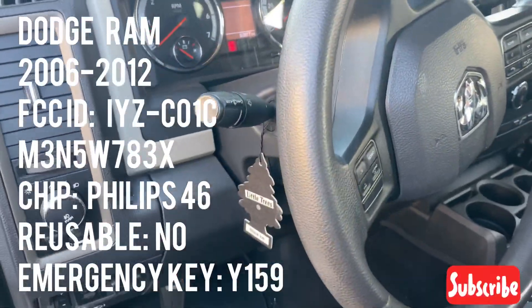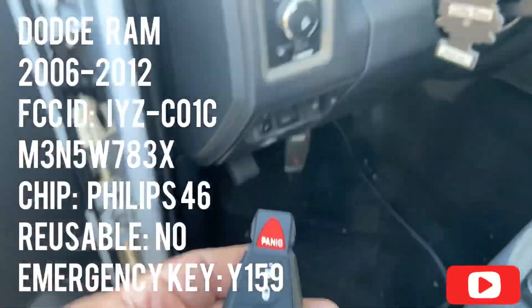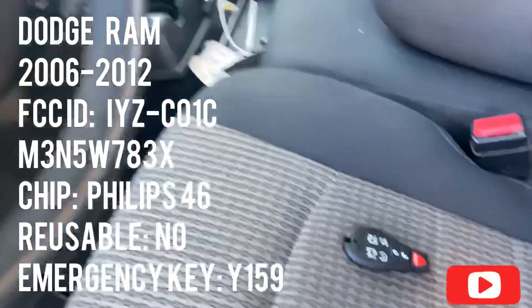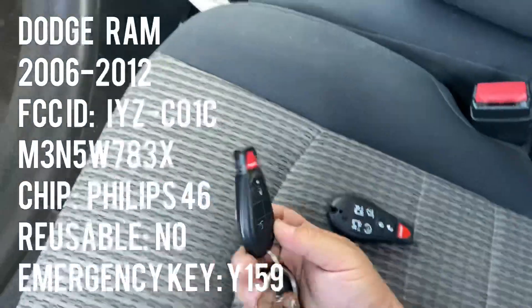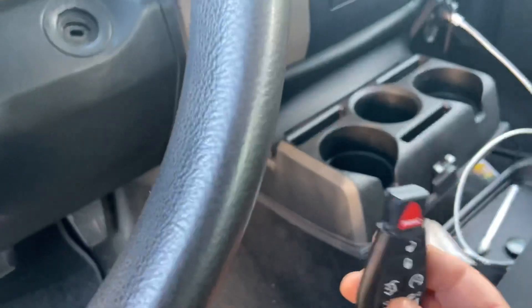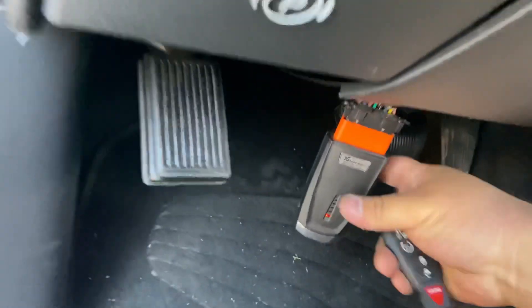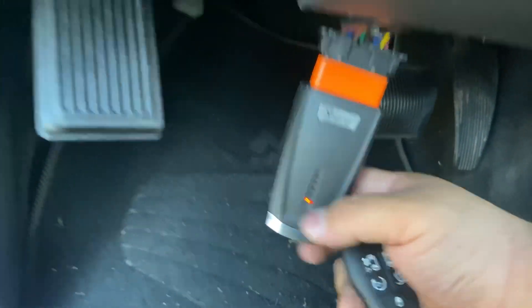Alright you guys, I have a 2012 Dodge Ram 1500 - it's a Hemi. We're going to add a key. The customer's remote doesn't work anymore, so we're going to add a new key. This is the same way as if you were doing all-keys-lost. First thing we gotta do is connect our mini OBD programmer - you know it's on if the light is on.